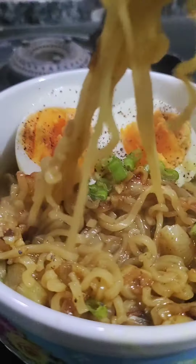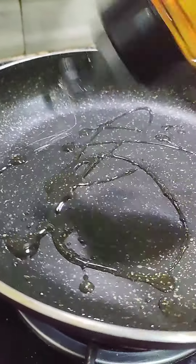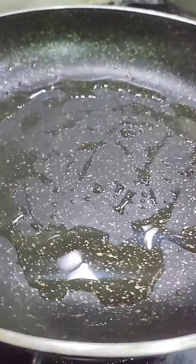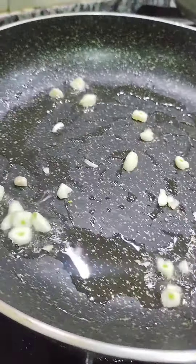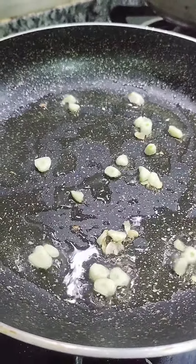I have not made it before but the first time I tried it I thought it was super tasty. First of all, you have to take your pan and put oil in it. You can use any noodles you like — Maggi, normal noodles, or a ramen package.